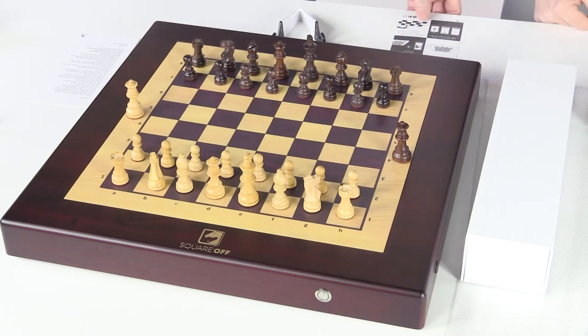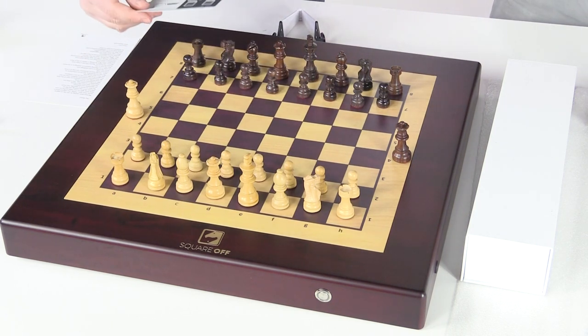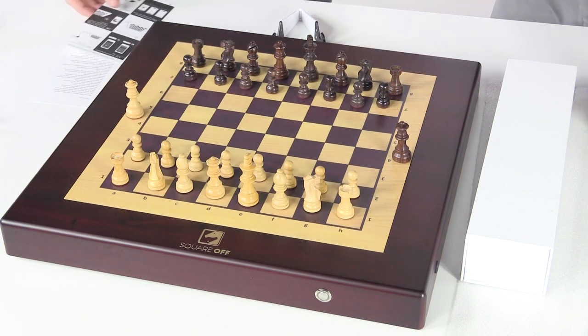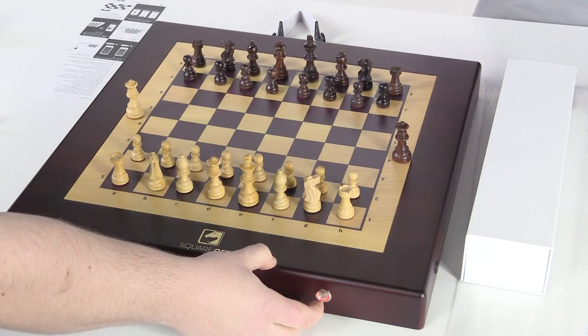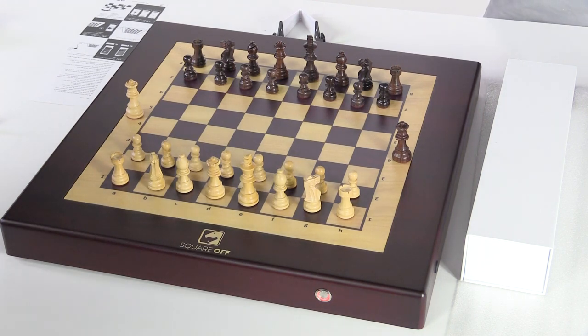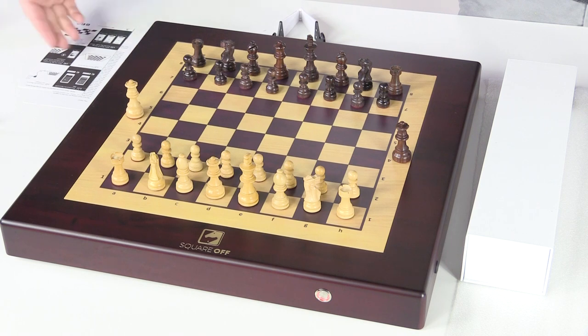Step one is to download the Square Off app and then connect the board. Paul just started that. It looks like we have six steps. So the first step is to sign in with email, then connect the board to the charger. We went right to step three without plugging it in. Then it says to unlock your Square Off board — remove the black disc lock button placed at the bottom by rotating it anti-clockwise. No wonder they tell you to download the app first — it would've told us to turn it over earlier.